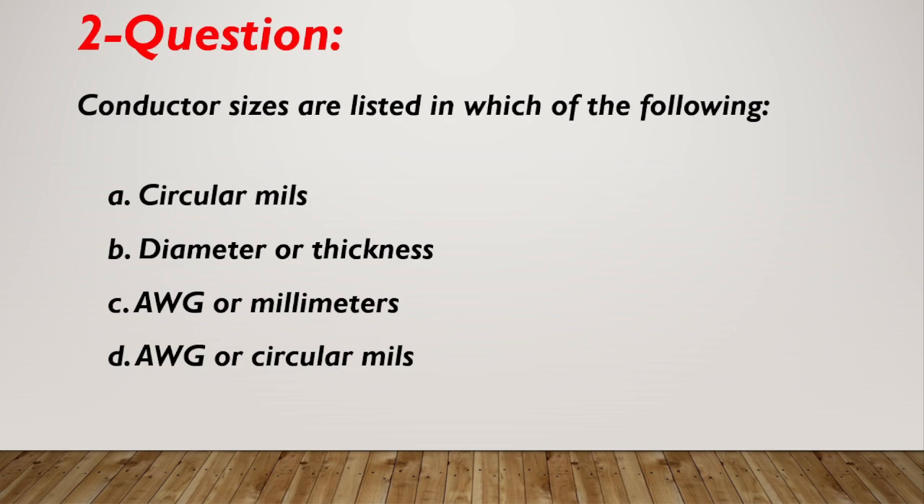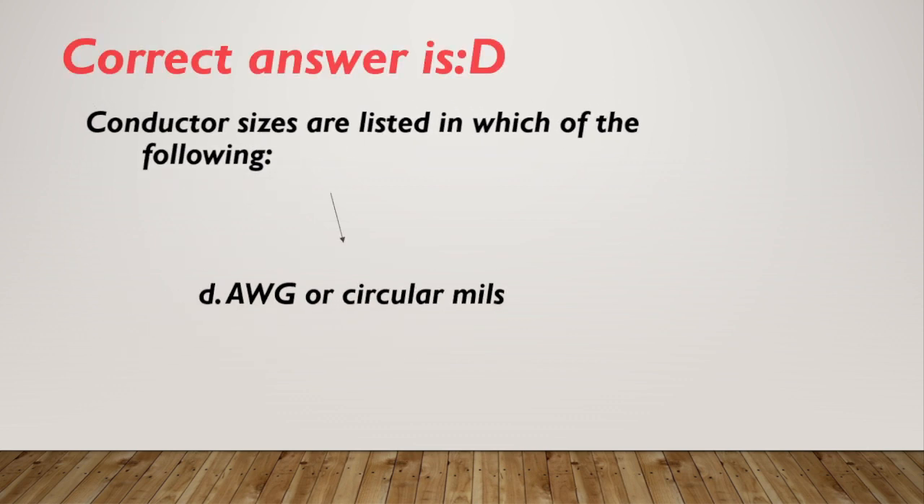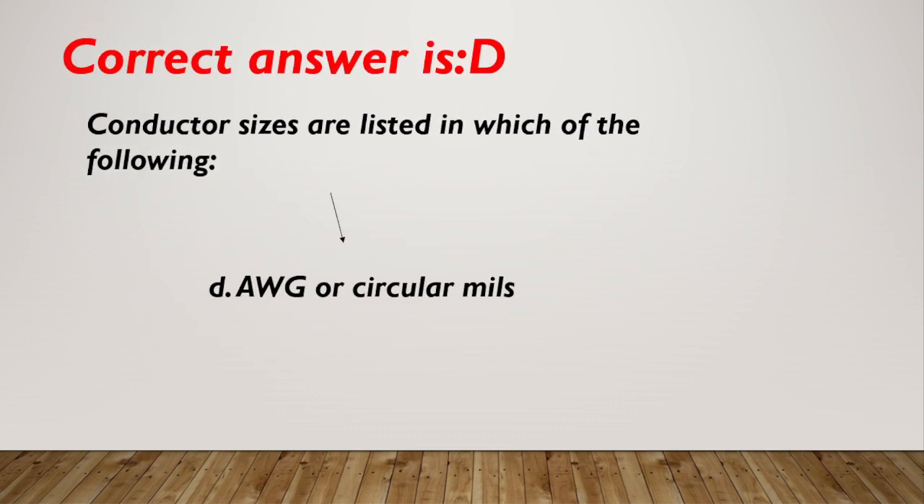Question number 2. Conductor sizes are listed in which of the following? A. Circular mills. B. Diameter or thickness. C. AWG or millimeters. D. AWG or circular mills. Correct answer is D, AWG or circular mills.